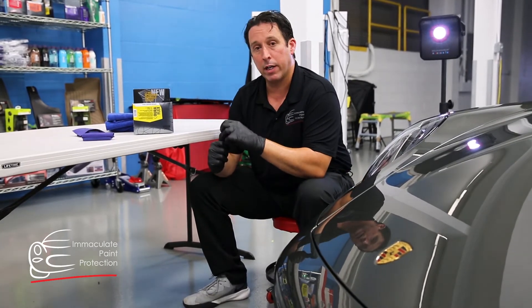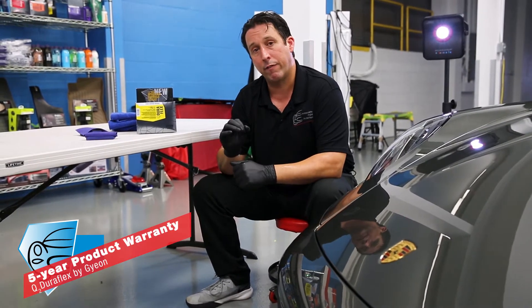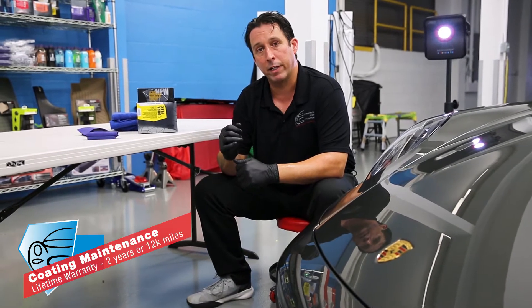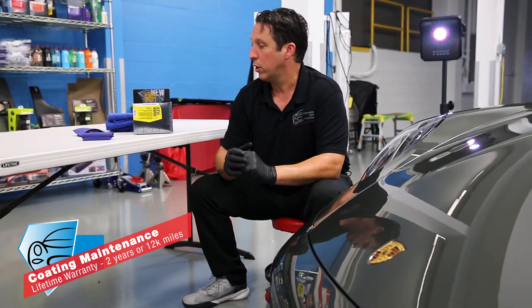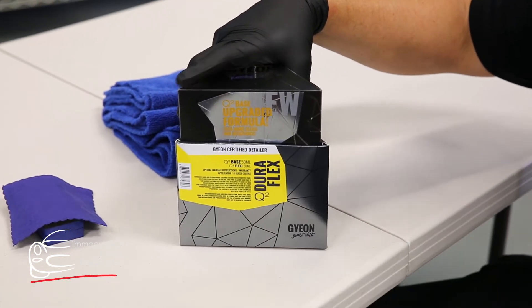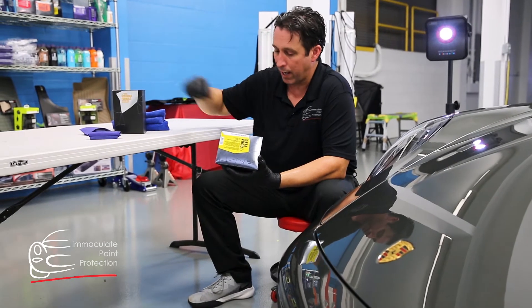This product is warrantied for five years, or it has a lifetime warranty if you come back to MAC Paint Protection for the coating maintenance, which is every two years or 12,000 miles, whichever happens first. It's a great product line. You have to be a certified detailer — meeting stringent, strict requirements — to install it inside the package.